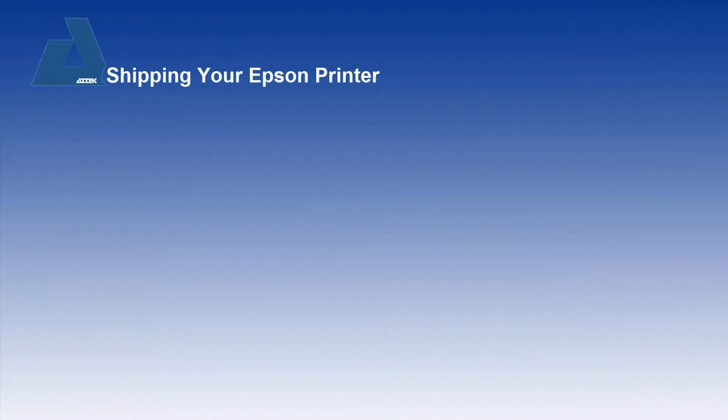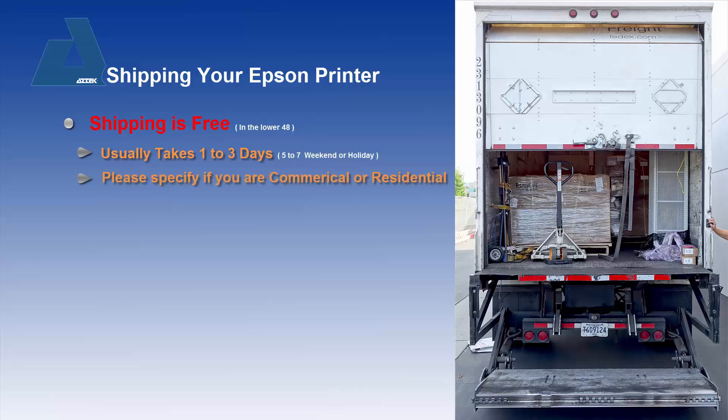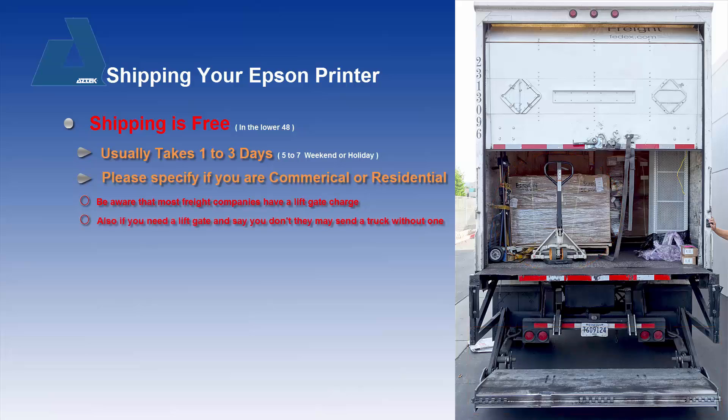Regarding shipping your Epson printer from Aztec: shipping is free in the lower 48 states and usually takes one to three days unless it's on a weekend or holiday. Please specify if you're commercial or residential. Be aware most freight companies have a liftgate charge of around $50 — if you need a liftgate and say you don't, they may send a truck without one. If you're in Orange County, Los Angeles, or San Diego County, we have installation and training options on site.